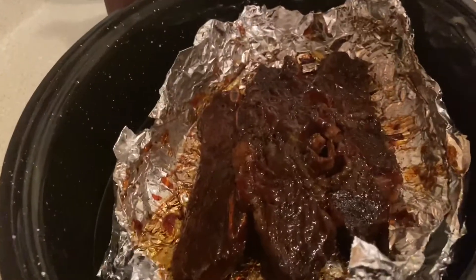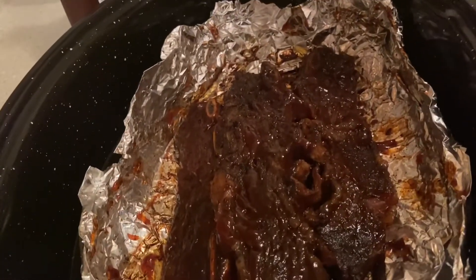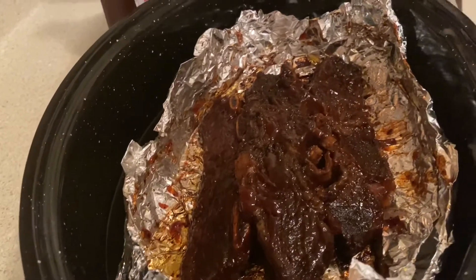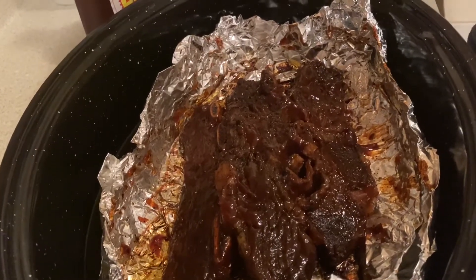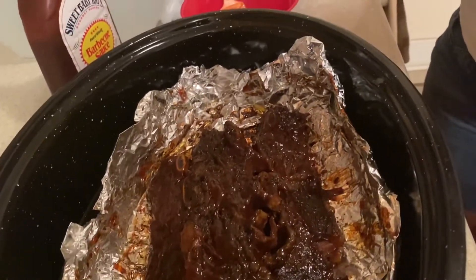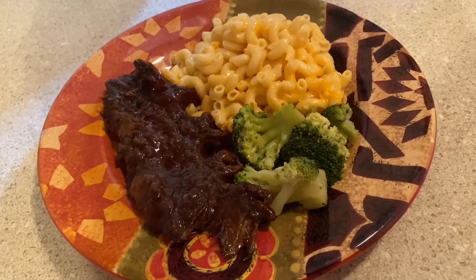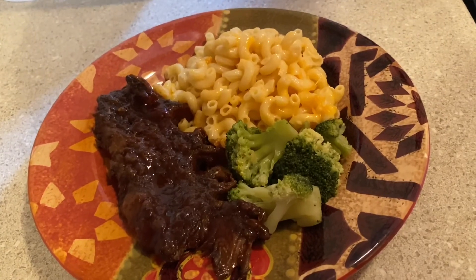You guys are going to hear the results once I have it with my mac and cheese. Let me know what you guys think about my recipe — comment, subscribe. Here is what my plate looked like. Can't wait to eat it, it looks so good. Don't forget to like, comment, and subscribe. See you in my next video. Bye, guys!